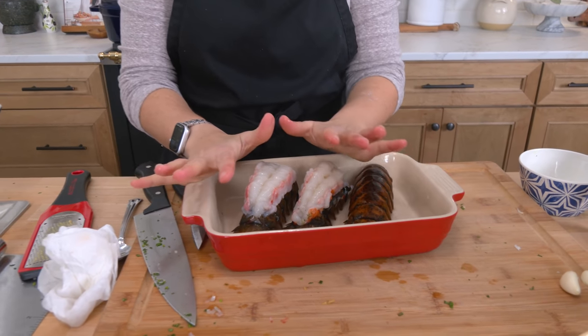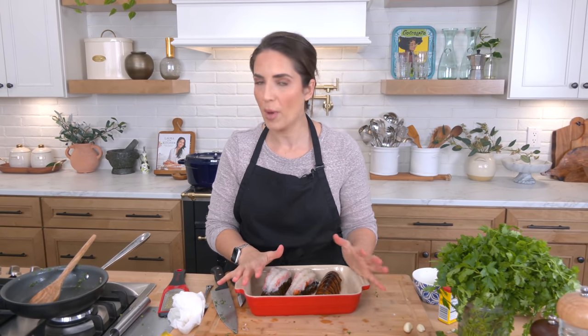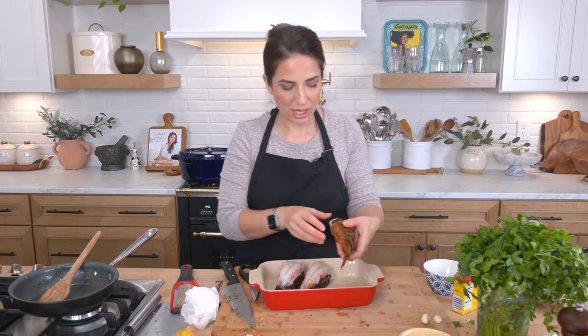We've got some lobster tails here — these are about six ounces apiece. I've already fanned a few out; they're good to go. I'm going to show you how to do one — it is not my favorite thing to do. You could absolutely ask your fishmonger to do this for you. If you shop at a Wegmans or a Whole Foods at the seafood counter, you can say, hey, can you just butterfly them out for me? And they'll do it for you. Been there, done that. But I'm going to show you how to do this — it's very simple.